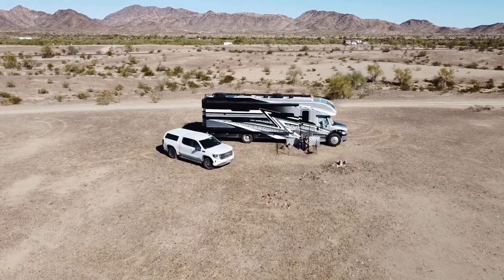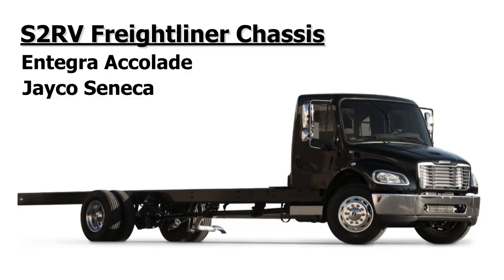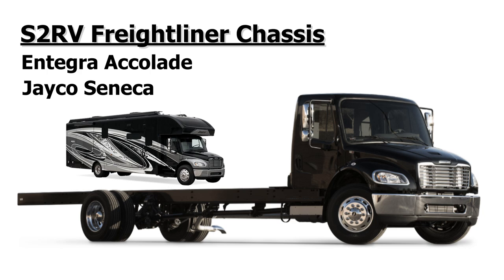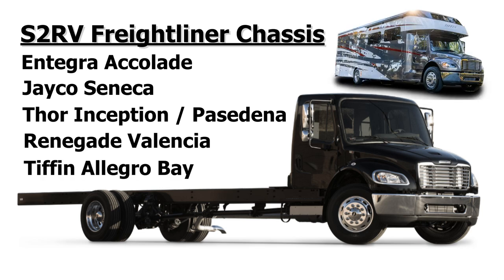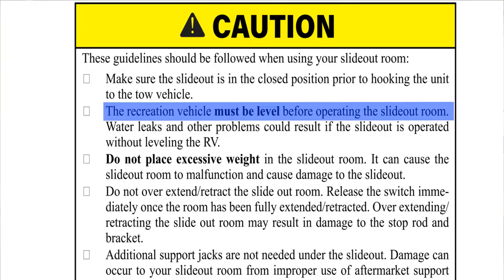We have an Integra Accolade, which is the same thing as a Jayco Seneca. It's built on an S2 RV Freightliner chassis, and other manufacturers use that chassis as well — the Thor Inception and Pasadena RVs, the Renegade Valencia, and the Tiffin Allegro Bay. In our manual, in one point it says you need to level with the slides out first, and then in another point it contradicts itself and says you need to level with the slides in.